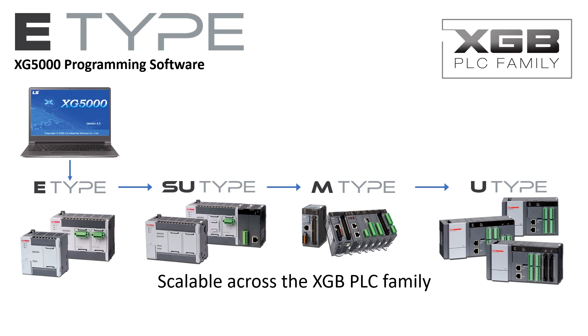XG5000 and the XGB family make migration easy with scalability. If your current conveyor system gains an additional 200 feet of conveyor and your E-Type PLC has utilized its I/O capacity, simply upgrade to the appropriate size PLC in the LS-XGB family and add to your current E-Type project with the additional I/O. It's that simple with the LS-XGB PLC family and XG5000 software.